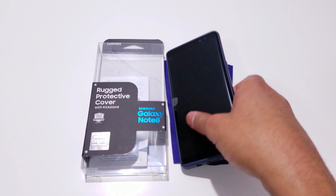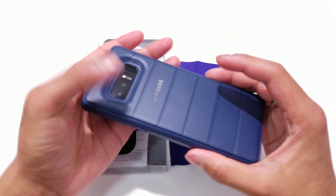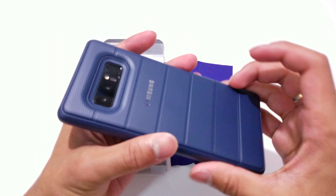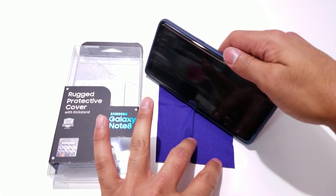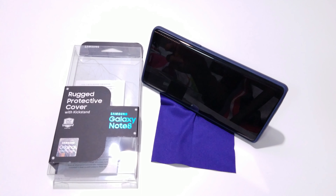I hope you liked this quick review of the Samsung rugged protective cover with kickstand. If you enjoyed it, please go ahead and hit that like and subscribe button down below. Also, don't forget to follow Regitech on Facebook, Instagram, and Twitter to get the latest updates for the newest uploads. Thank you guys and until next time.